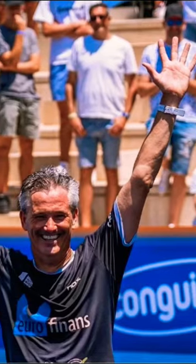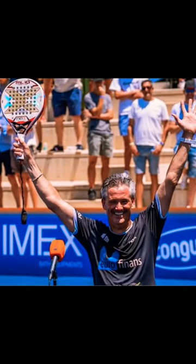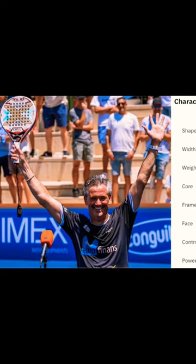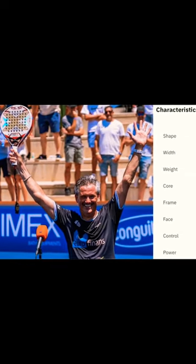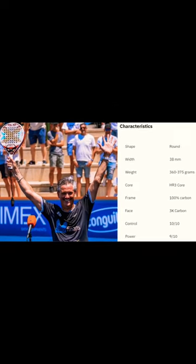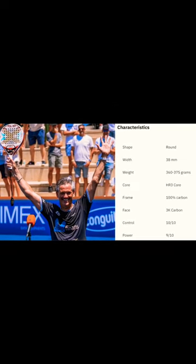This round medium balance medium touch racket is super versatile. It might not be the most powerful or the most controlled racket, but it's very comfortable and really easy to play with. We think it fits most beginner and intermediate players quite well.